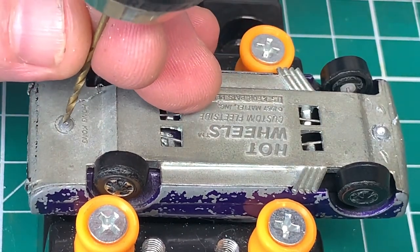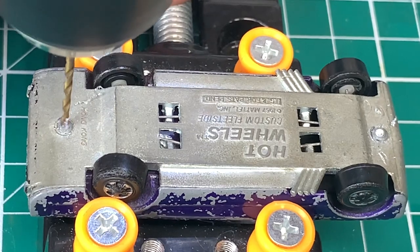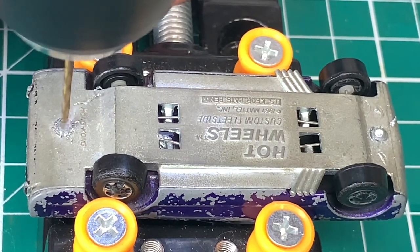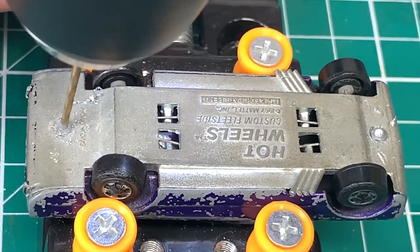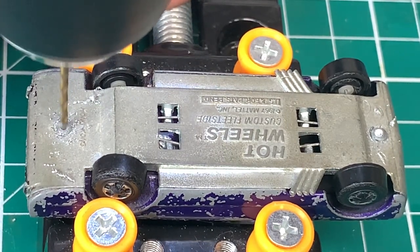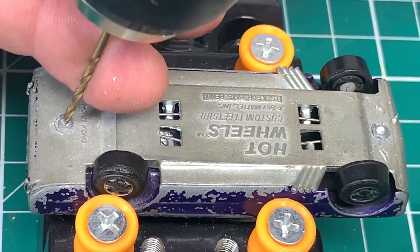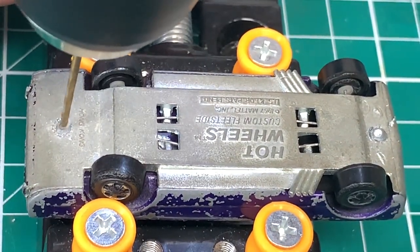I use a variety of different methods for drilling out the post, and a lot of the red lines I will actually grind them out. But here I'm going to take our .050 bit — you can also use a 1/16th inch bit — and we're going to lightly drill into the post just to create a little bit of a concave.